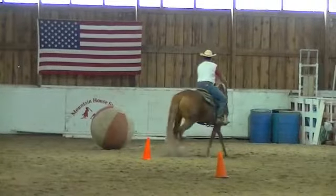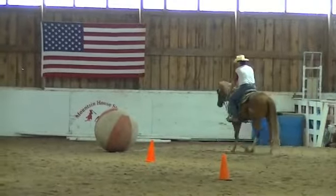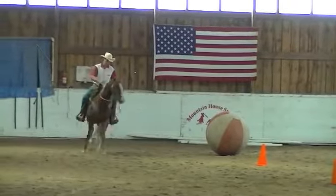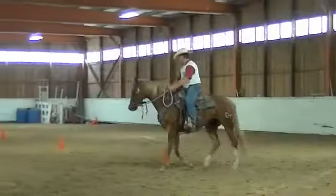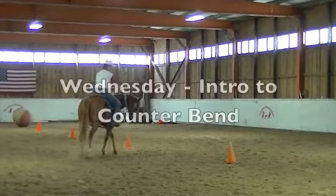Good girl. When she gets a refusal — good girl. She's kind of scared of that logo on the wall there. Good girl. Now we'll come away from there because she gave you a quiet lap around the ball. You start going in a nice quiet circle like this.